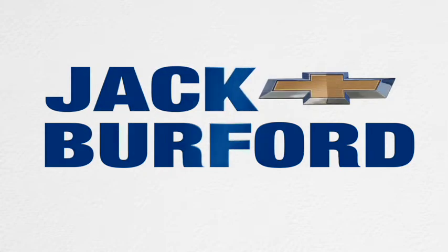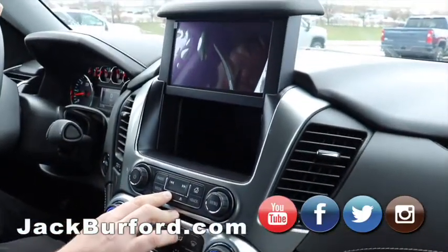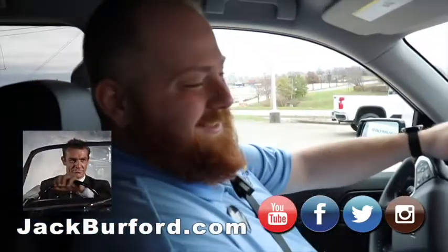Three, two, one. JJ, what is that? That's our James Bond box. Ooh, James Bond, I like it. That's right.